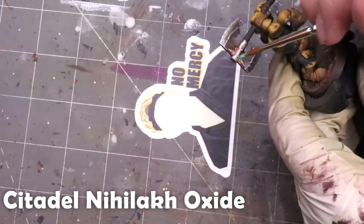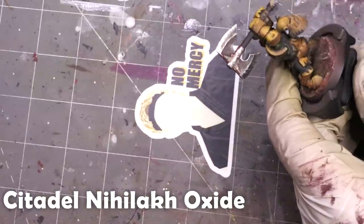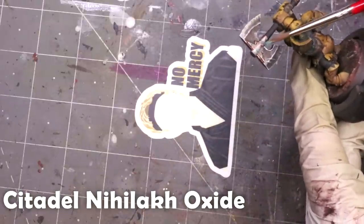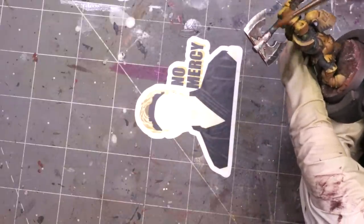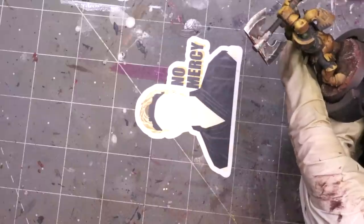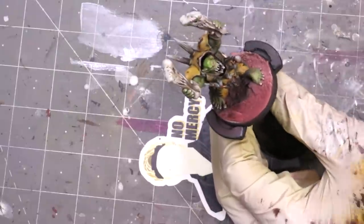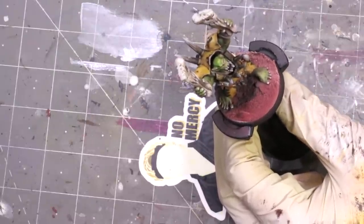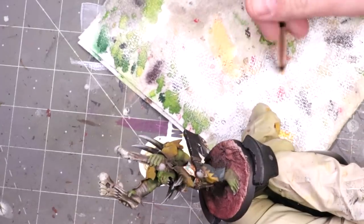The last step is to weather out the copper, so we grab our old friend Vanillic Oxide. I do have a larger video on verdigris — you can find that linked up in the top. For this army painting project, we're just keeping it with Vanillic Oxide. The important part is we focus it around the bolts and things like that, because that's where the water is going to collect, so that's where the oxidation happens.